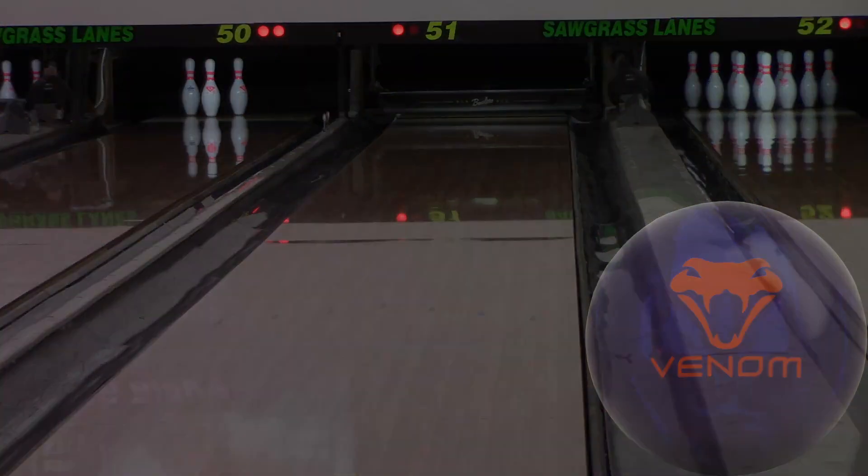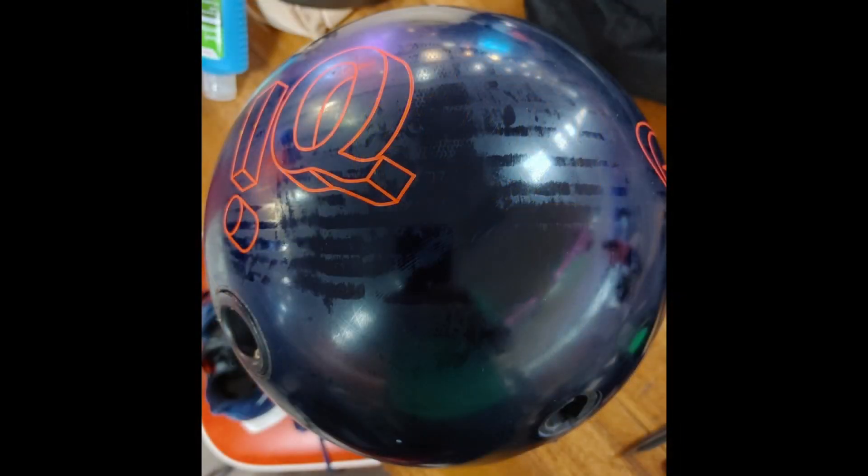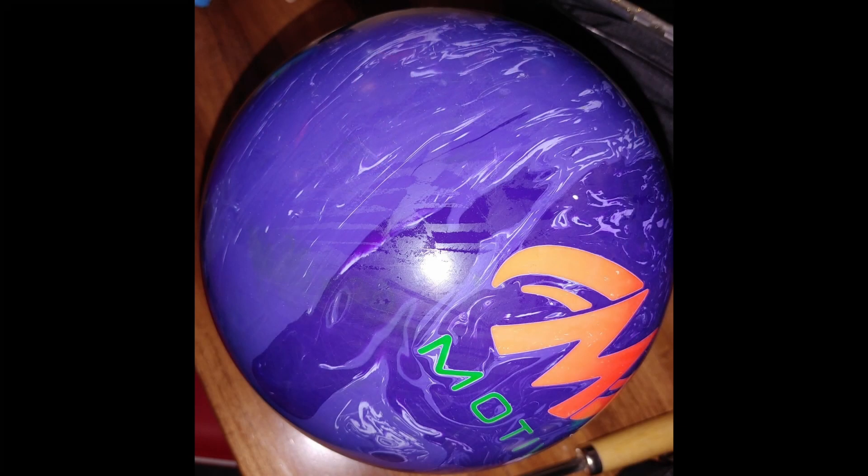Let's take a look at those flare pictures. The Rattler flared a decent amount for a low differential ball — with the pin up high I'm getting a little more flare than I might otherwise get with a 5-inch pin. The IQ flared a little more than the Rattler, which surprised me because it has the lower differential. So the lower undrilled differential doesn't necessarily translate when it's drilled. The Venom Shock had the lowest flare of all three.